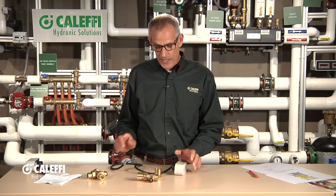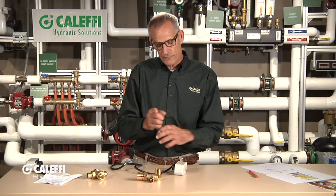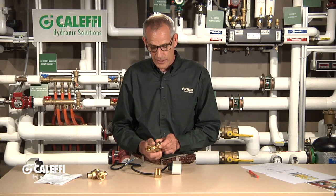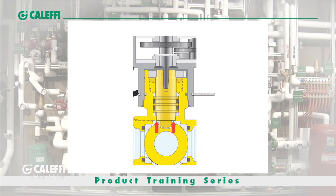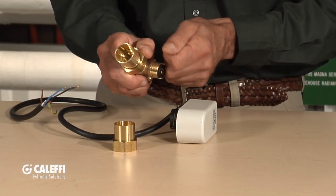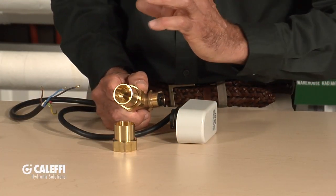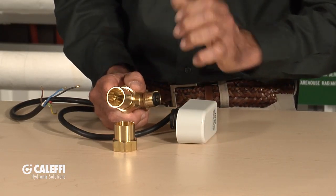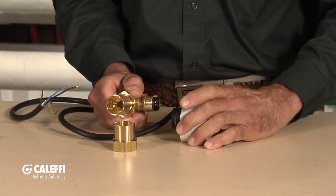Another interesting thing about this valve is that since it's used as a control valve in many instances where it has to modulate, it's got to have a good connection from the actuator to the stem. What Caleffi does that's unique — you'll see it on the little graphic there — is we put a little wear compensator built into it. It's got a tab that comes down so if there's any wear in this valve, the tension keeps it tight with no slop or play, so it's always going to be accurate.